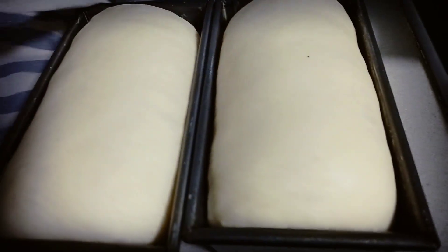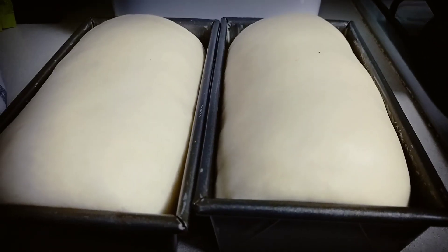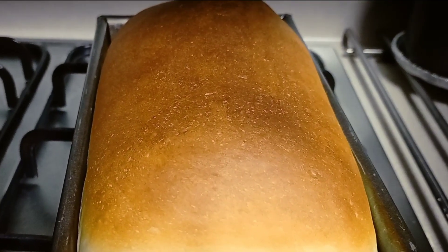It's already been 2 hours — look at it! Wow! So we have tulip bread, pullman bread, or whatever you call it. This is the basic one. Let's bake it now!